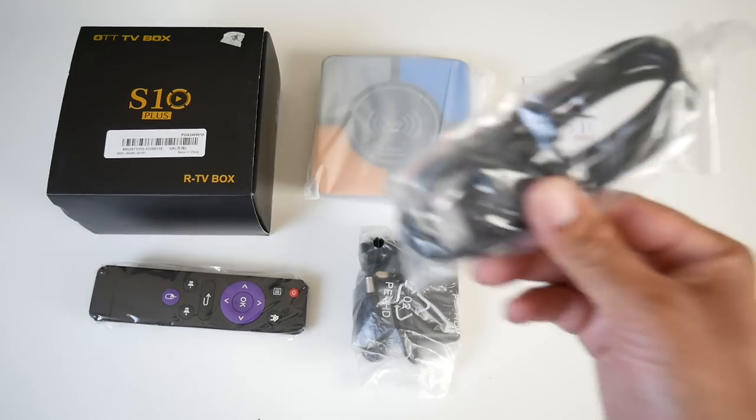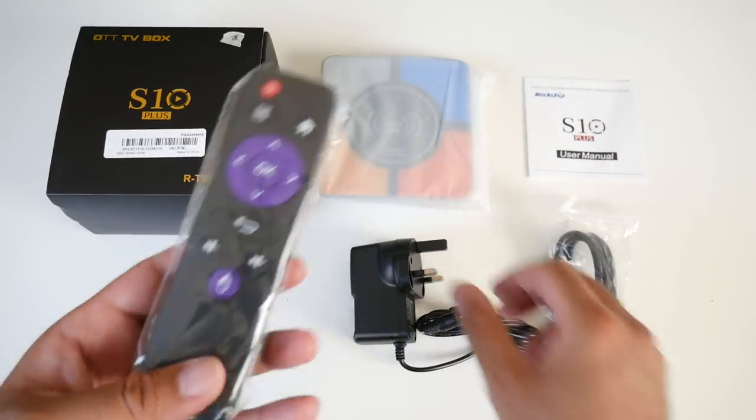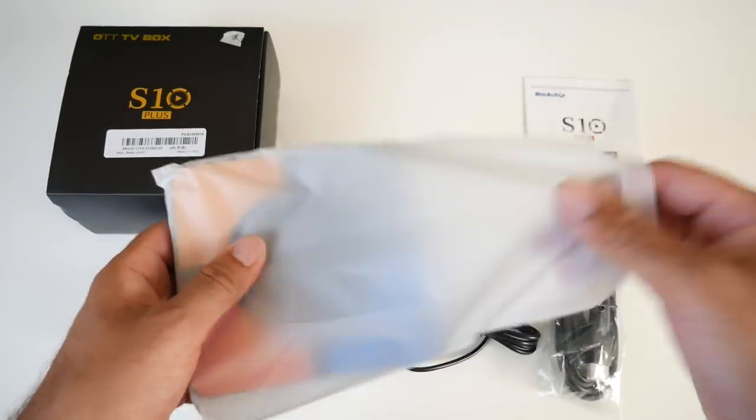This is everything you get in the box, beginning with the user manual. We have an HDMI cable, a UK power adapter, remote control, and last but not least the brand new S10 Plus.